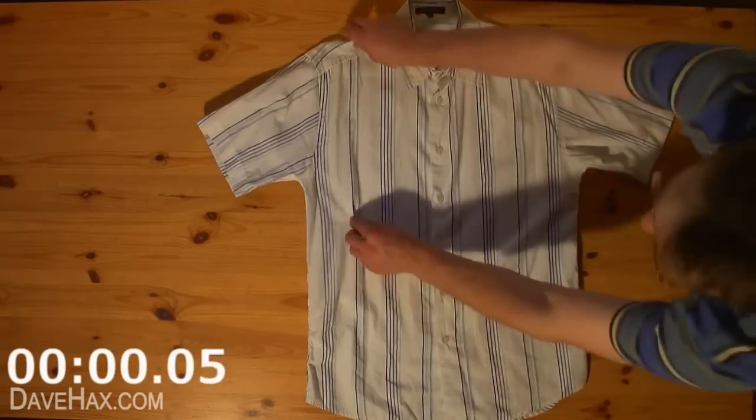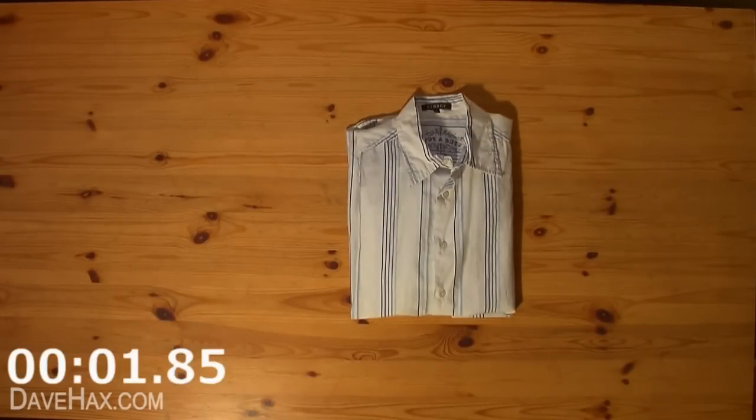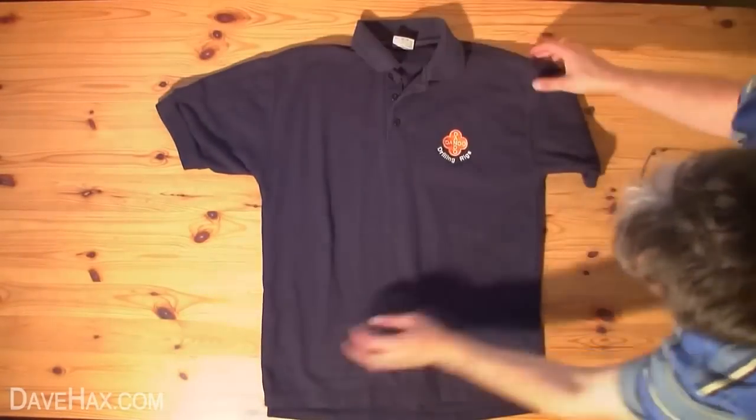Today I'm going to show you how to fold a shirt in under 2 seconds. Start by taking a short sleeve shirt and lying it out on its back.